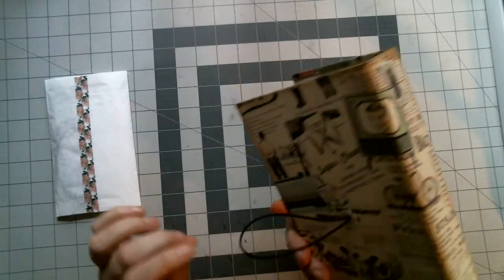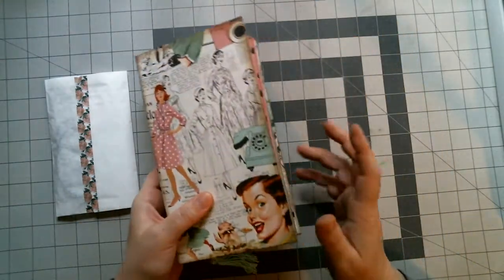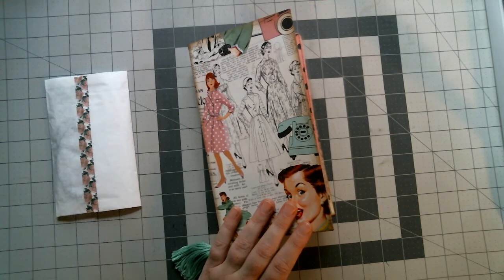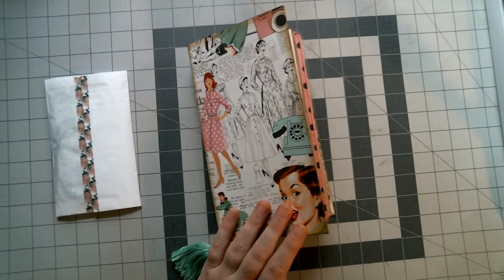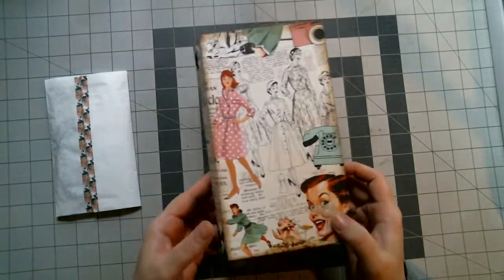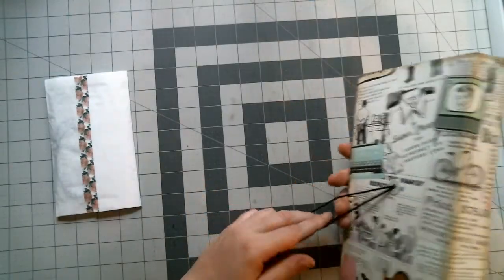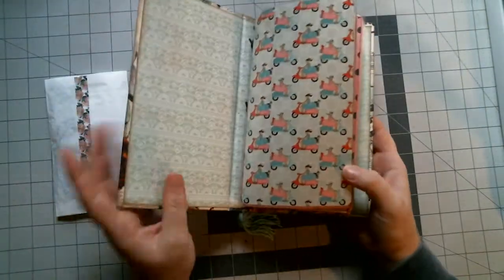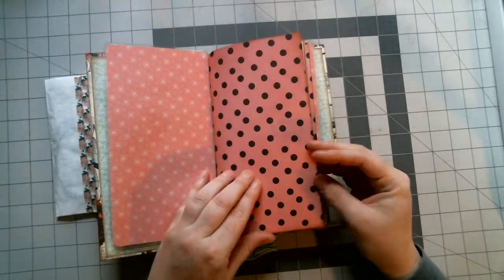You can always pull it out if you don't want it — it's not permanently in there. So this is a regular chip dory. The lady this is for absolutely loves mid-century stuff. I had to Google mid-century and it was more like 50s, so I figured this paper was perfect for that. I absolutely love it.